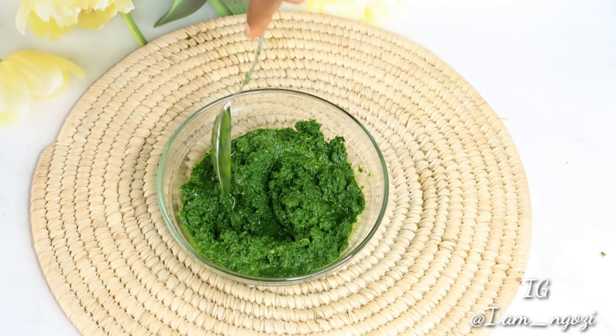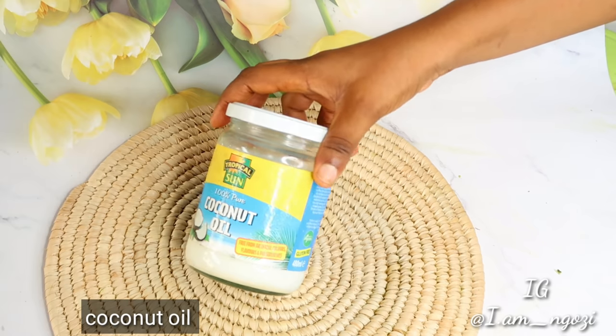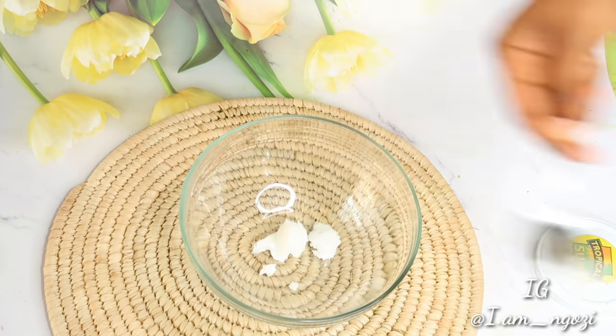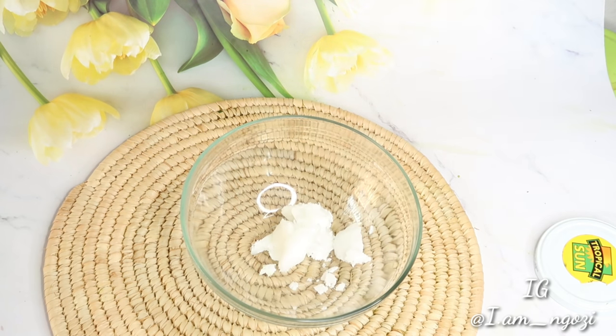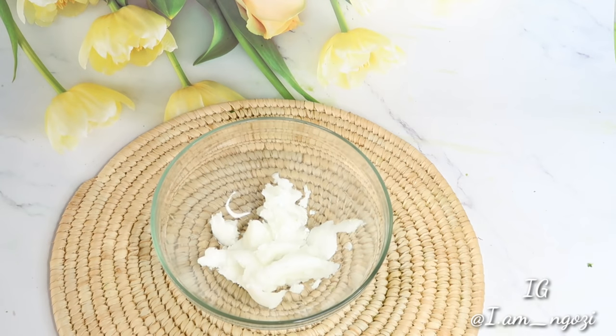Set that aside and move to the next step. Here you need your coconut oil — you're going to need about five tablespoons. You can add as much as you want depending on how much moisturizer you want to make.